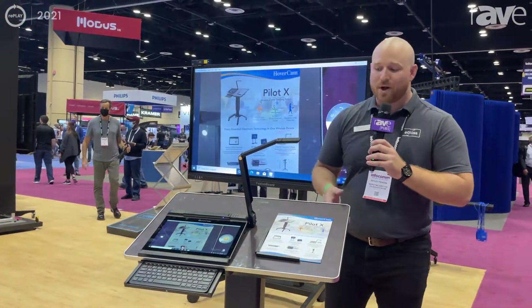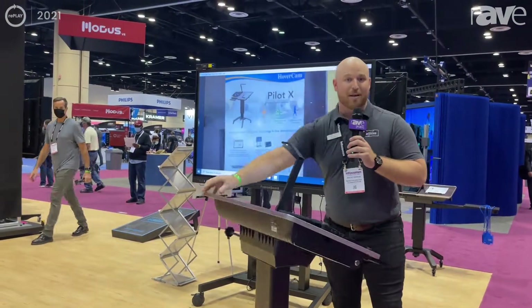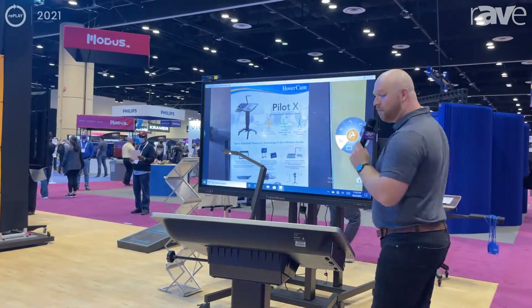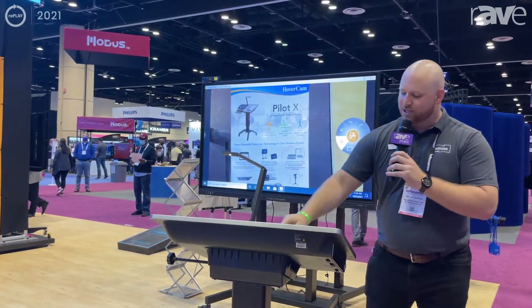It allows me to present while I'm facing the class, while I'm facing the audience, so I'm no longer having to turn my back to write on the board. I can do all of my annotation from up here.